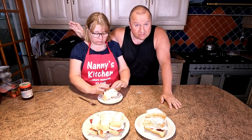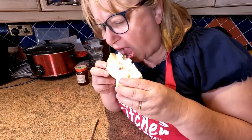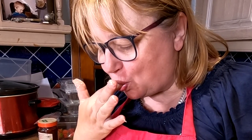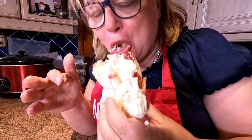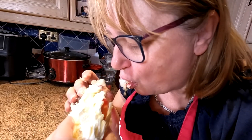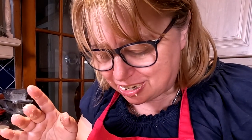Sharon goes in for the taste test. Because of diabetes, one presenter isn't having one. She cuts into it - the cream and strawberries burst out. She goes in for a big bite. It's described as naughty but bloody nice, and it's all over her face.